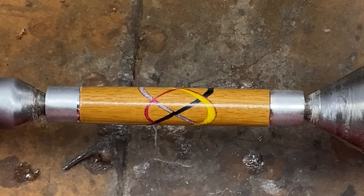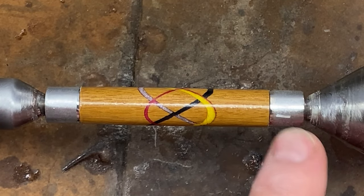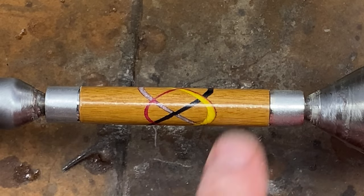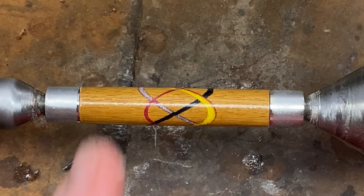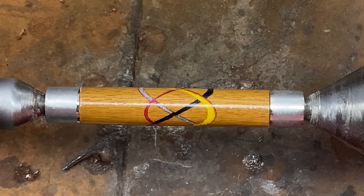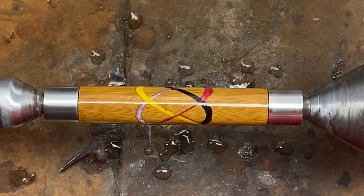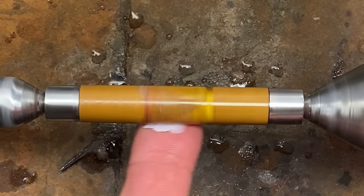I got so excited about micromeshing that I forgot to remove the nonstick bushings, so I got through the first two pads — 15 seconds a pad. Now I'm going to go through the other seven, same regiment, 15 seconds each. Then we'll come back and take a look at this right before we put a little wax on it. The blank has been micromeshed and it looks stunning. I'm ready to add some renaissance wax.